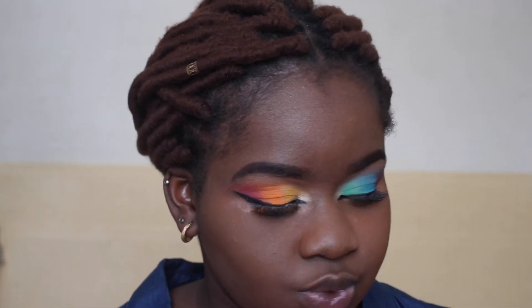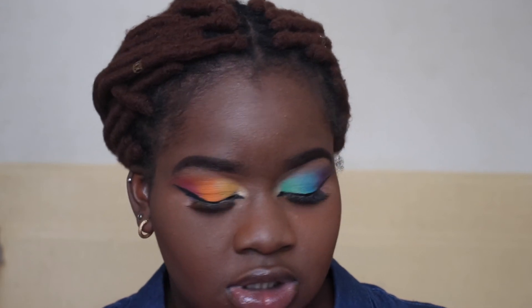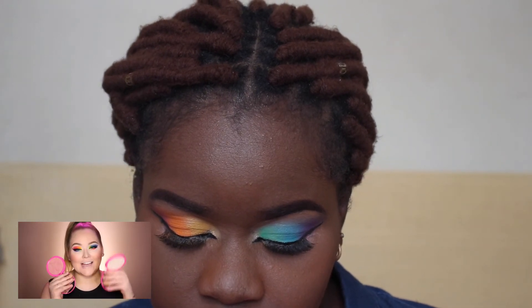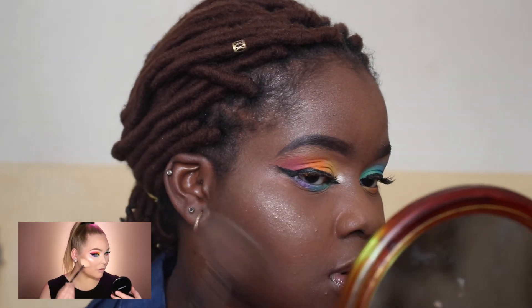She went in with blush and I'll be using this color right here. She's using more of a peachy golden highlighter and a white one. I think I'll be using these two together. She kind of mixed the two together and applied them to her cheek. Oh wow — I don't usually use a fan brush to highlight but it's so cute. Oh my goodness!